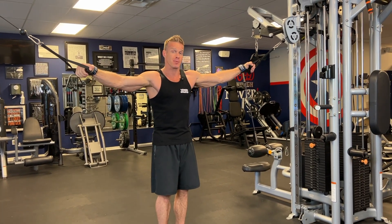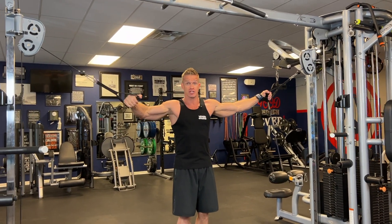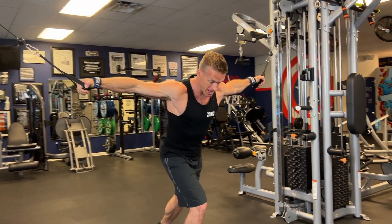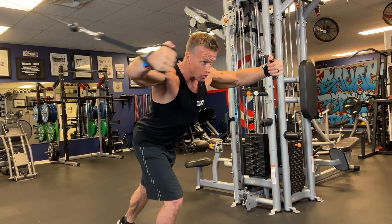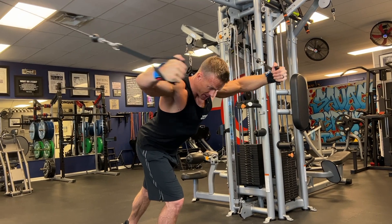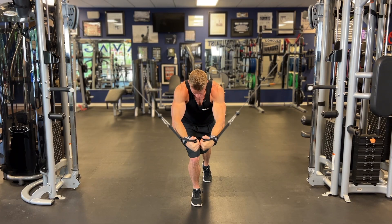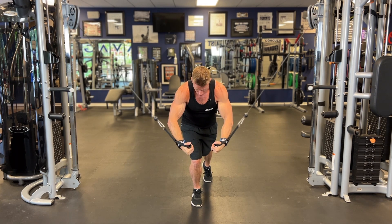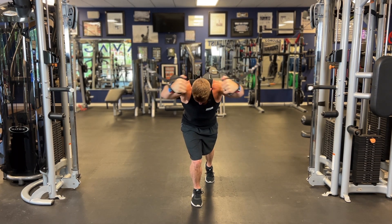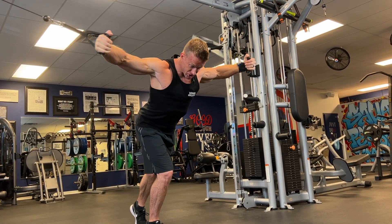For the upper chest cable fly, this is going to probably look a little different than what you're used to, because we're focusing on the upper chest. When you're coming from the top it looks a little different. I'm stepping out, flying over my head — not down here, not down here. I'm leaning forward, head facing down, keeping these above my head, coming back for a nice stretch in that outer upper chest.